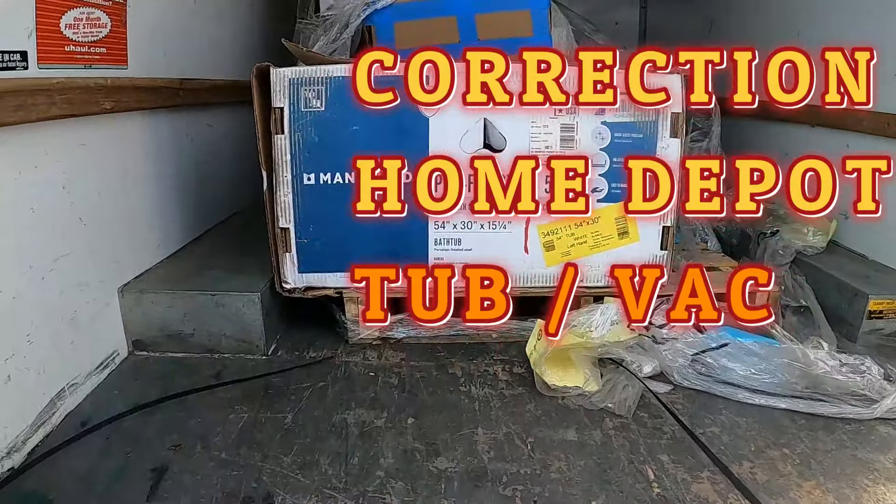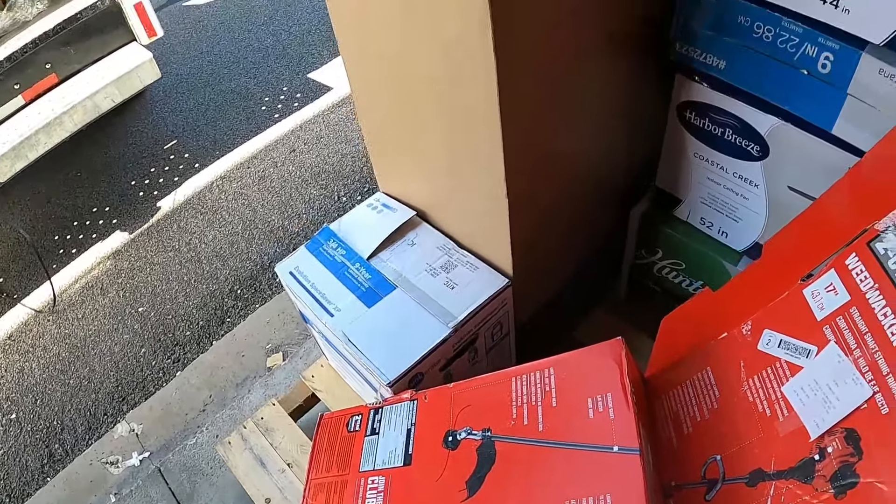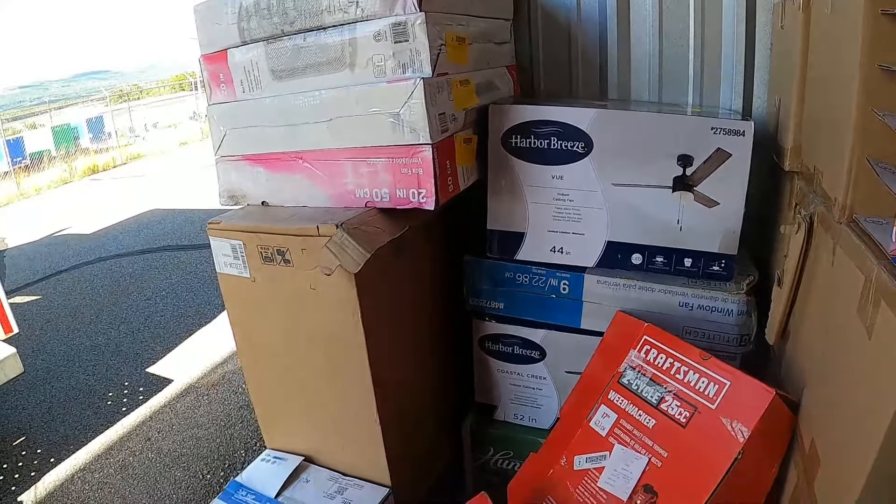Then there's the weed whacker I got — a Craftsman string trimmer, listed at $159. A lot of people are wrong — they'll use something three or four times, don't use it properly, and then return it. If it's a matter of just replacing something, even just getting a part, it might be fine. It barely looks used. Sometimes people buy stuff and don't know how to work it and just return it. All right, let me get the other stuff unloaded.